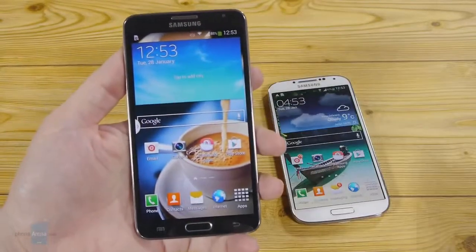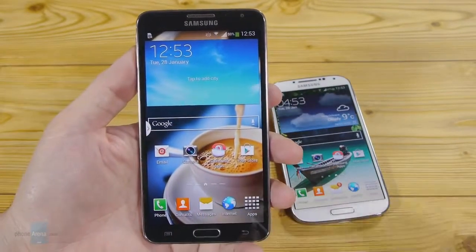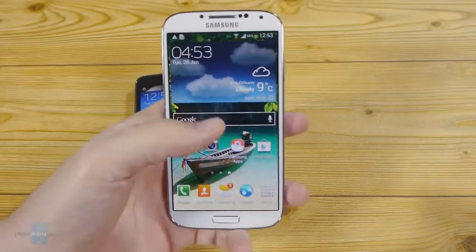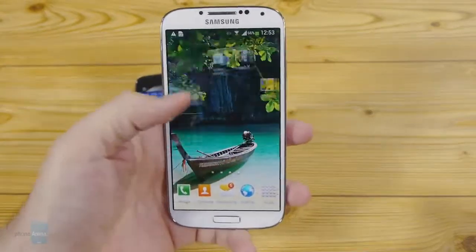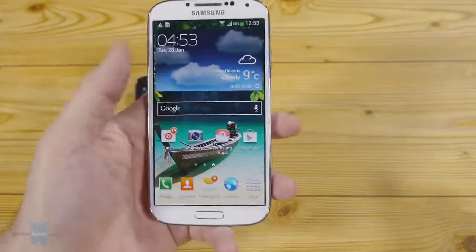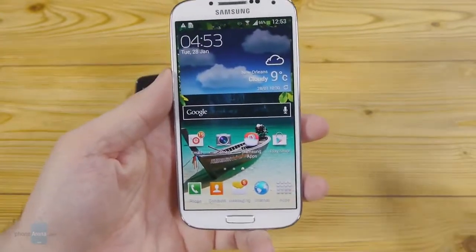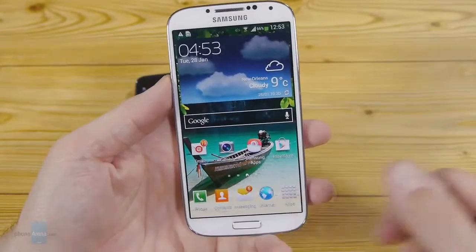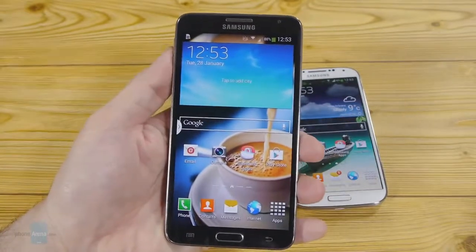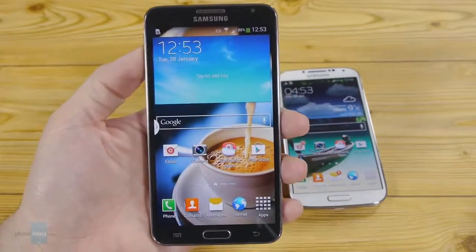The Note has a 5.5-inch Super AMOLED display with 720 by 1280 pixels of resolution, which works out to a 267 ppi pixel density. The Galaxy S4 has a much higher pixel density at 441 ppi, thanks to its 1080 by 1920 pixels Full HD 5-inch display. This means that detail and small text are much more defined on the S4. As both screens are built with Samsung's Super AMOLED tech, you can expect oversaturated, somewhat cold colors, deep blacks, and excellent viewing angles.